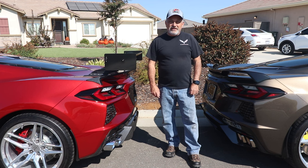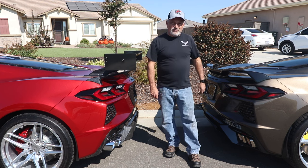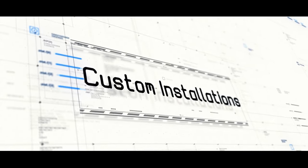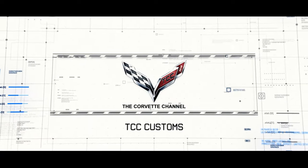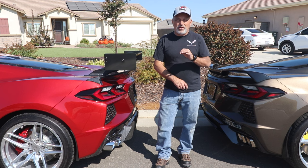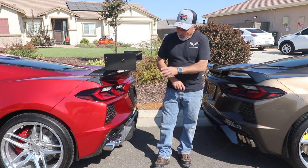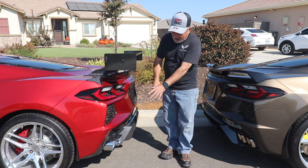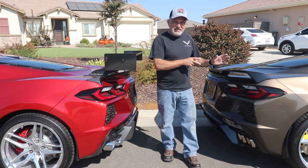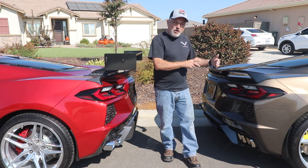Today we're going to be installing an AWE exhaust, just like mine, on this C8 Corvette. Hi guys, I'm Donna Marie, and you're watching the Corvette Channel. Hey everybody, welcome back to the channel. My name is Scott, and today I am going to be taking you through the installation of an AWE touring exhaust on this C8 Corvette.